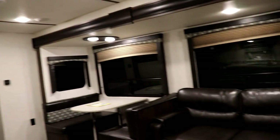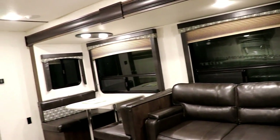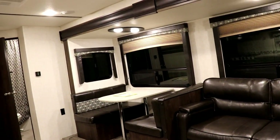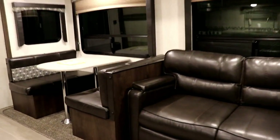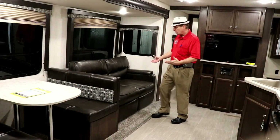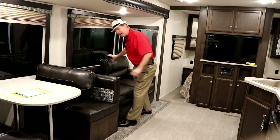In the slide-out you're going to have your water pump and level checks. You'll have a tri-fold sofa, and the dinette table will be able to go down to make a bed as well. The tri-fold sofa also makes a very comfortable bed.